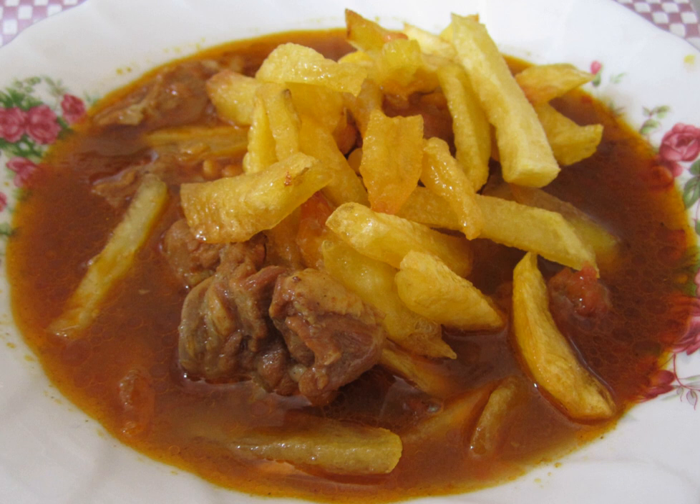Ghaimeh kadu features pan-fried whole or long-cut squash. Ghaimeh beh features pan-fried whole or long-cut quinces. Ghaimeh bamieh features pan-fried okra, and also includes lemon juice and cinnamon.